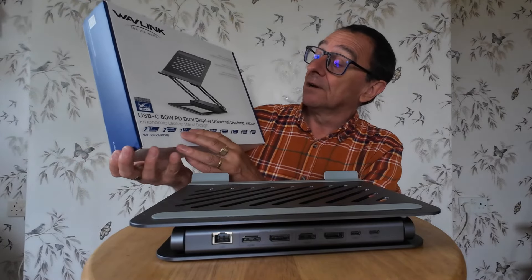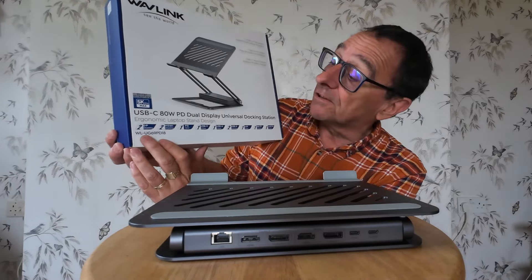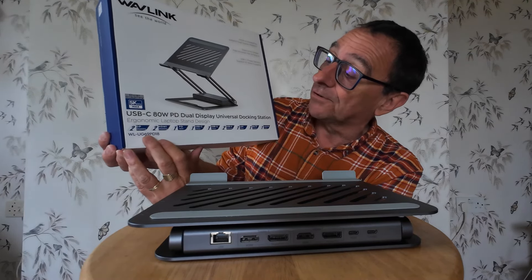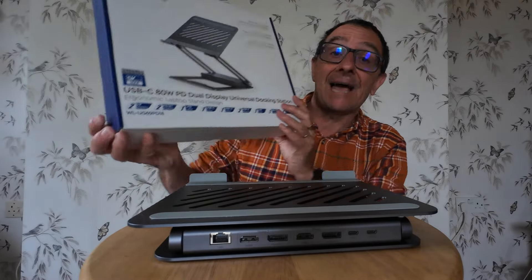The model number is a very long one - it's WL-UG9... sorry, WG69PD18.